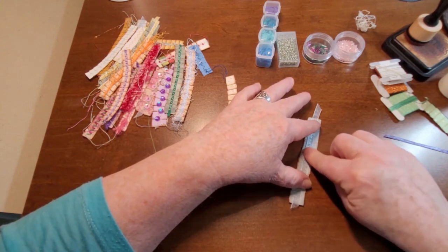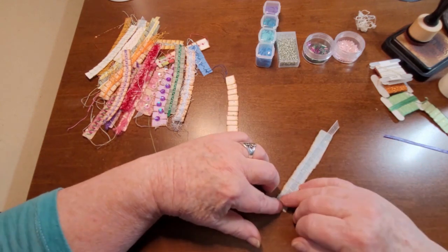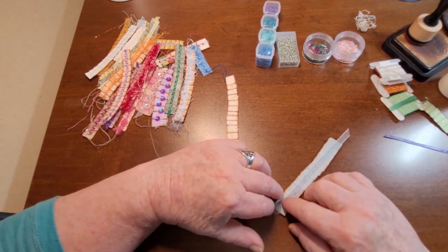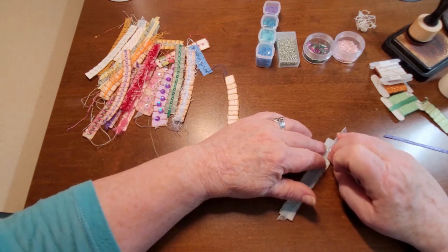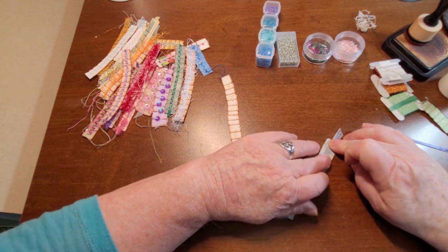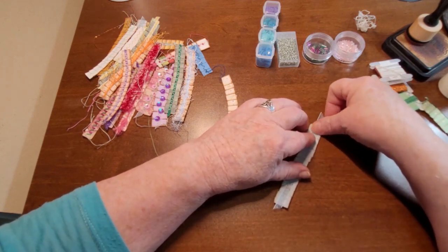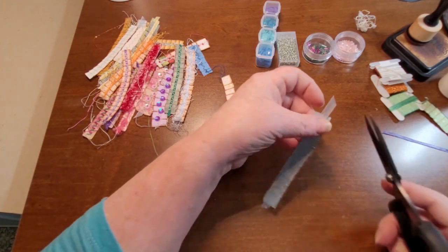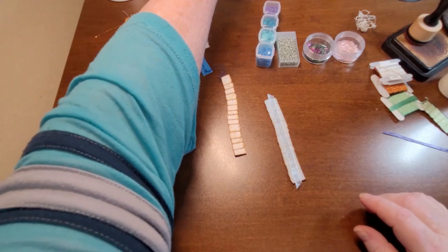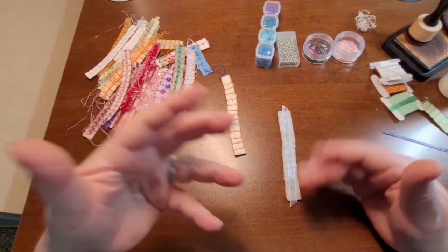Now, sometimes with the lace and whatnot, sometimes it doesn't always stick down as nice as you would like. And that's just kind of typical of things because I think all the glue gets absorbed with the fabric. I'm just going to snip that off. So now we have this.